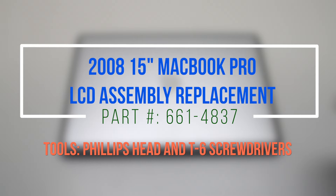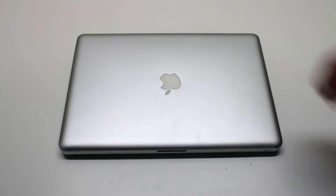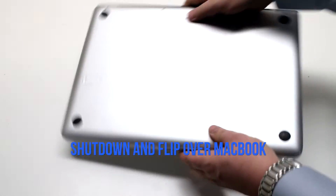2008 15-inch MacBook Pro LCD assembly replacement. Make sure that the MacBook is shut down and flip it over.